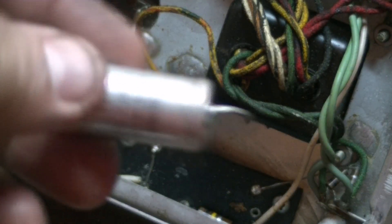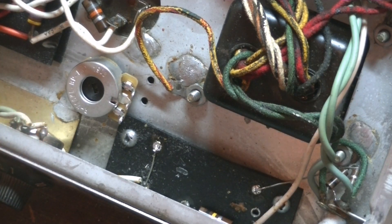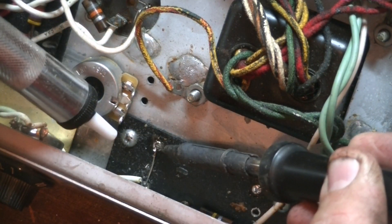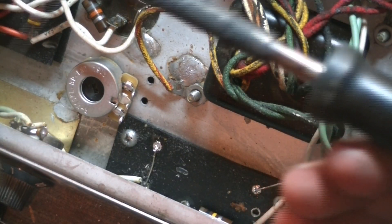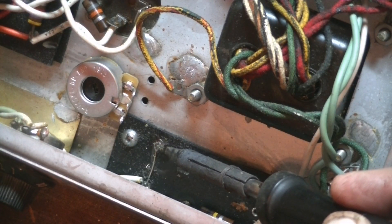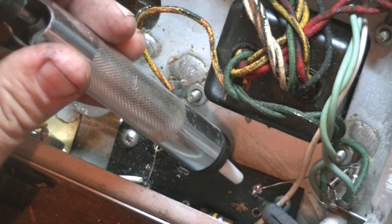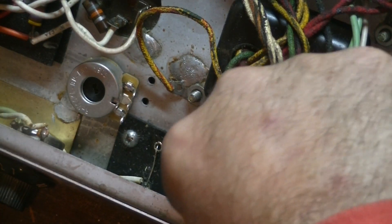So we can get a nice solid connection. Remember that the positive end of the capacitor goes to ground because this is for negative voltage. The original was 70 microfarad 100 volts - I'm putting in 100 microfarad 100 volts. Don't get the polarity of the cap wrong or it's not going to be a pleasant experience. That cap's ready to go in - that's the negative wire there, so don't ever leave that out.